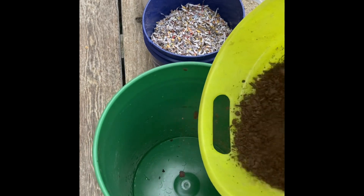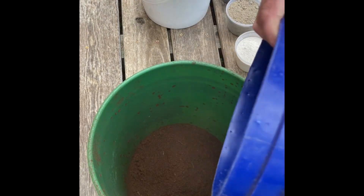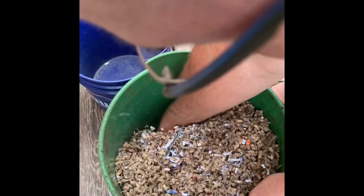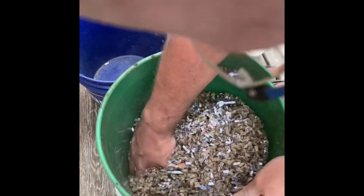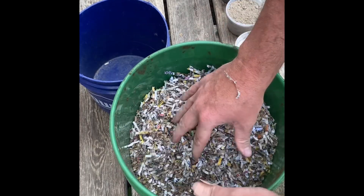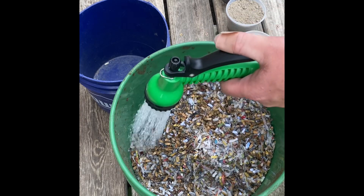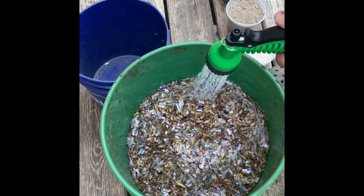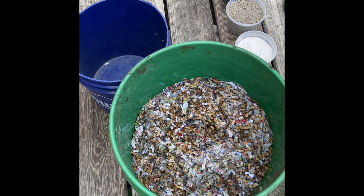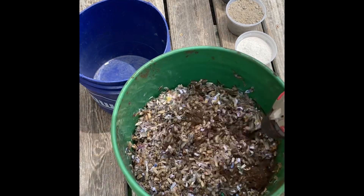First I'm going to start out with some peat moss because it does absorb a lot of the water. Then we're going to add in our paper and our cardboard, and I'm just going to start mixing that around. You want the paper kind of mixed in with the cardboard because if not it will clump together. Now we're going to add a little bit of water. The reason I use this auger is because it will go down to the bottom — you can see it's pulling that dry material up, which means everything is getting mixed.